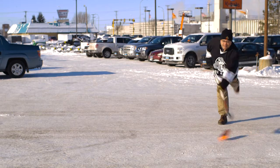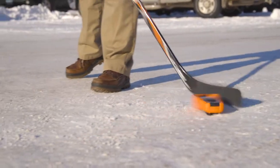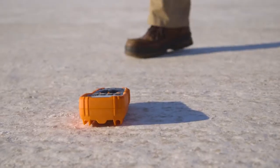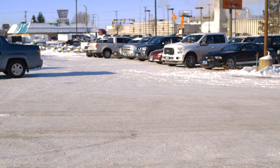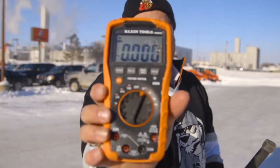Will it work? I've been playing around with this meter now for five minutes in the freezing cold of North Dakota. It's a great meter — makes a great hockey puck. Power's still on.